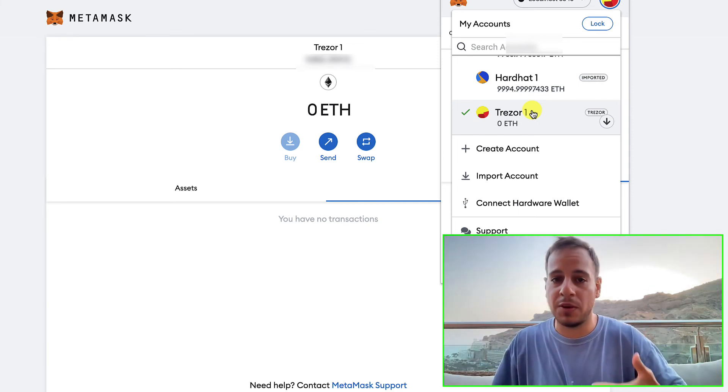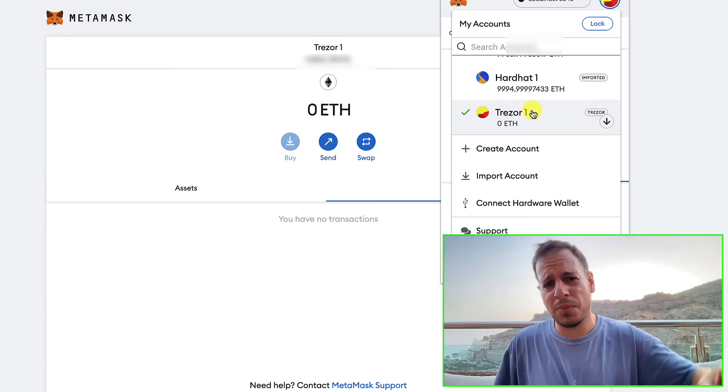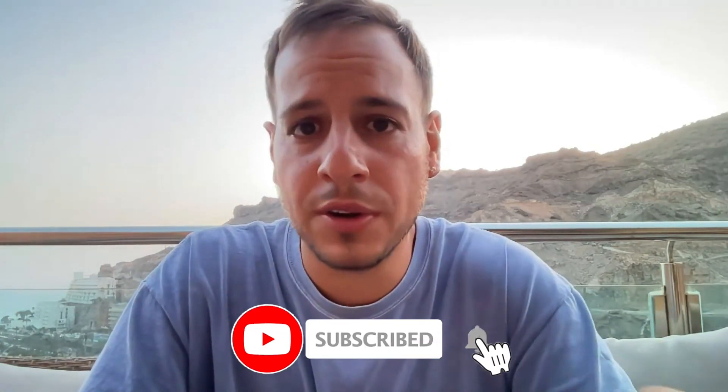If you want to learn more about how it works and why it's very secure, check out my other video tutorials — links are in the description below. Let me know if you have any questions in the comments or the Discord community. If you enjoyed this video and it helped you, leave a like and subscribe to the channel for more educational content. Thank you so much and I'll see you in the next tutorials — bye bye!